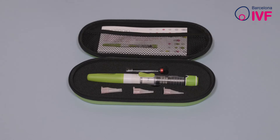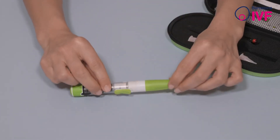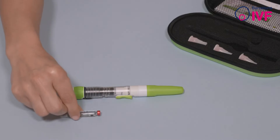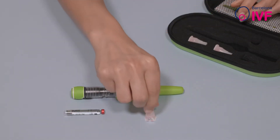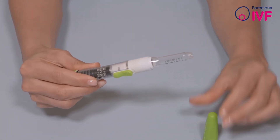Open the box and place its contents on the table. You will see that the kit consists of a multi-dose pen, medication cartridge, and sealed needles. Remove the cap from the pen and unscrew the two pieces of the pen to be able to insert the medication cartridge.